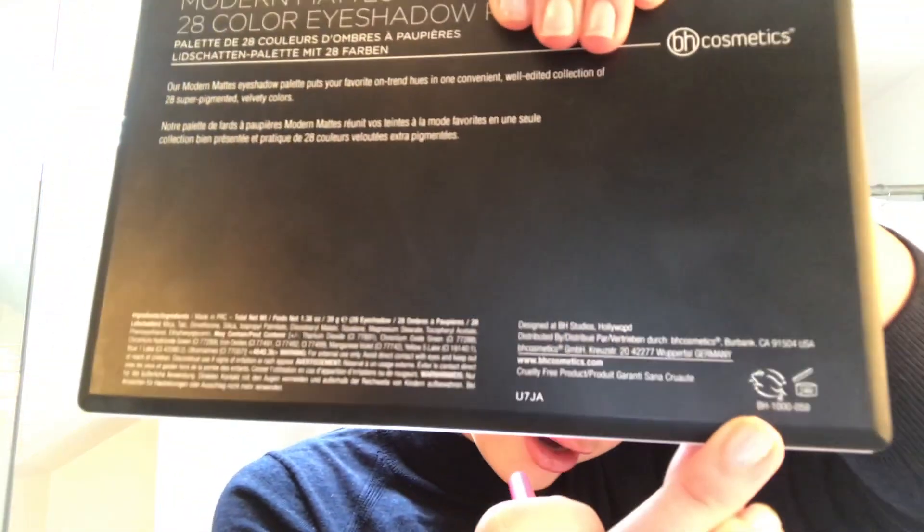Let's get started. First I'm grabbing this fluffy crease brush that I use for all of my crease shadows and even some of the blending in the corner — it's fluffy, not dense, very soft and blendable. I'm grabbing my BH Cosmetics 28 Modern Mattes 28-color eyeshadow palette, which was $12. I got it for Christmas last year — it's good for two years, so check the expiration date. On any makeup product it'll be a little cartridge icon with the number of months it's good for.